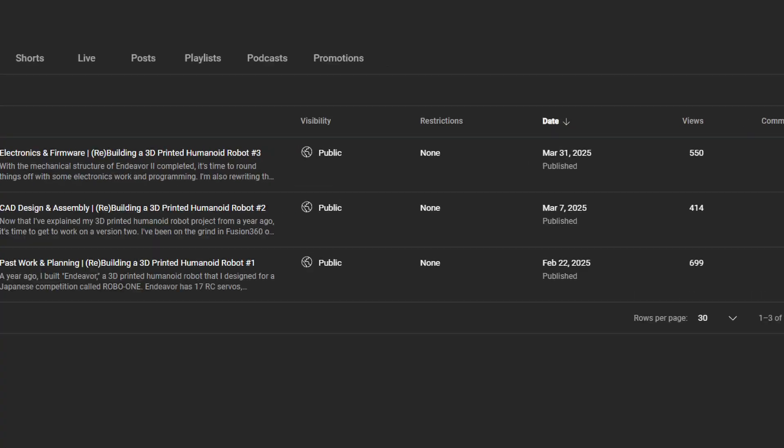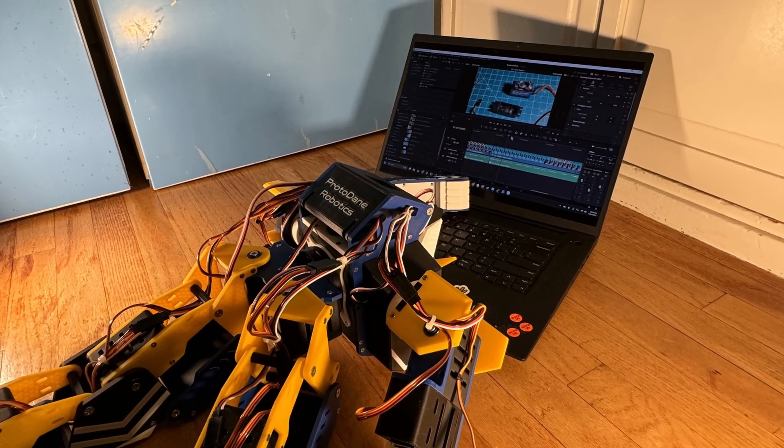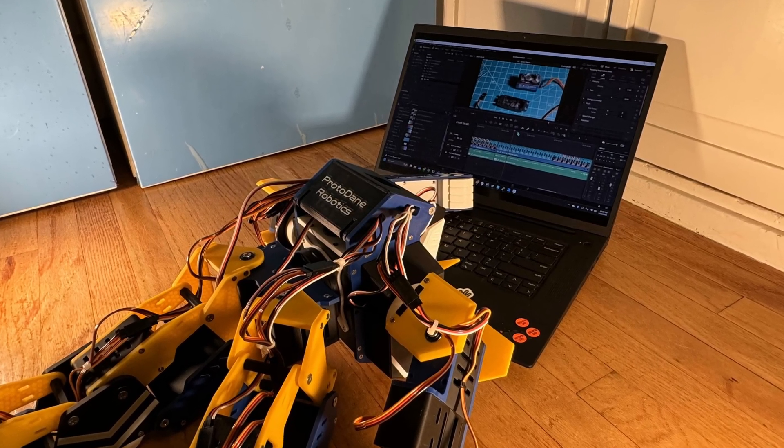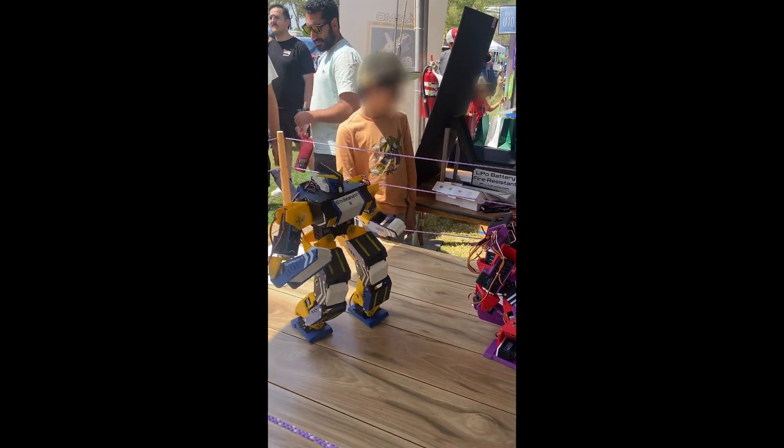Hey there. It's been over a month since the last video. My first excuse is that I've been a bit under the weather the past few weeks, so video production has been going a bit slower than I'd like. My second reason is that last April, I was at the Los Angeles Maker Faire with my robots.